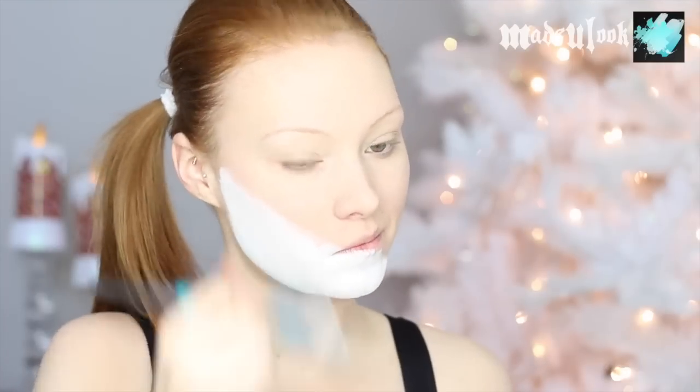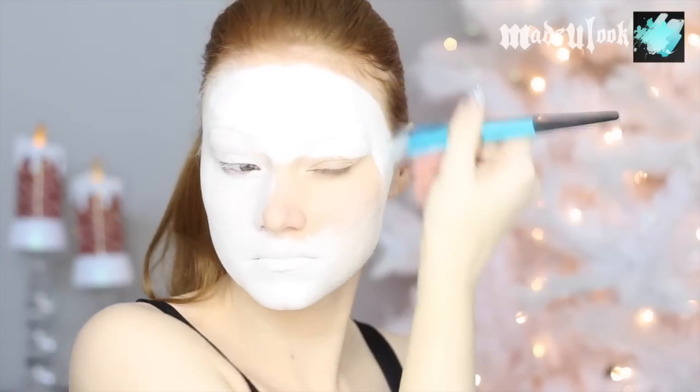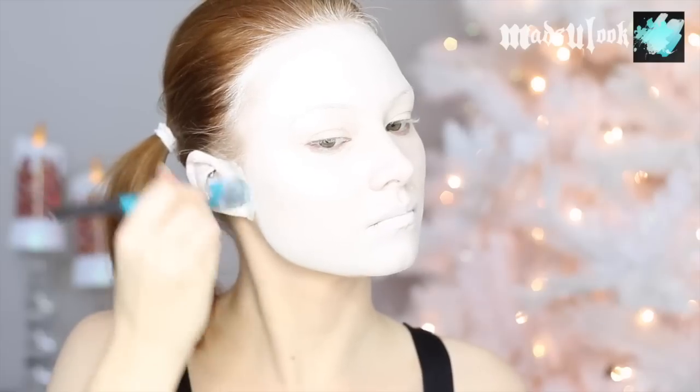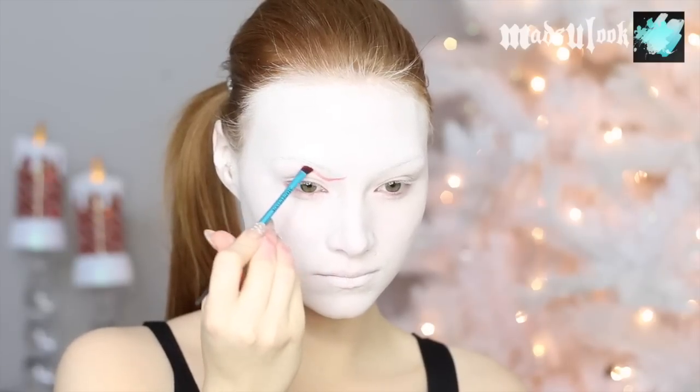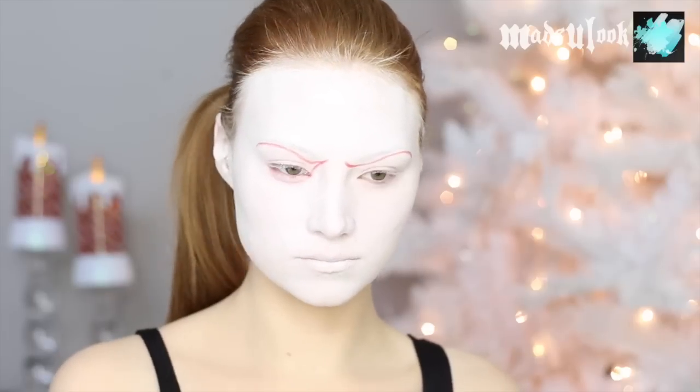I'm starting off using Graftobian Pro Paint in white and covering my entire face using a foundation brush. A lot of these steps are similar to the Pumpkin King tutorial, so if you guys want to check that out, there is a link in the corner. I'm then using Sugarpill's red eyeshadow and an angled brush to sketch out my eyes as well as the line where my cheekbones are.